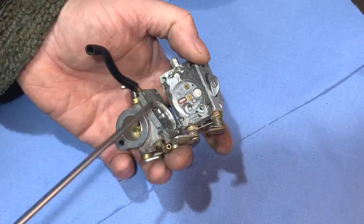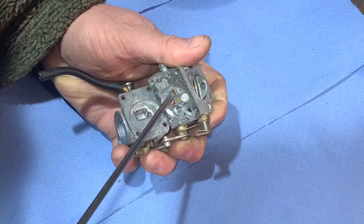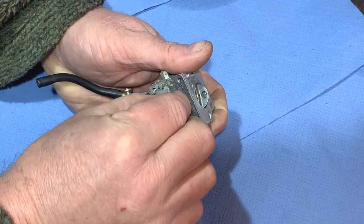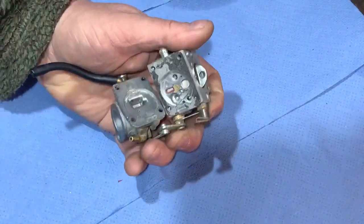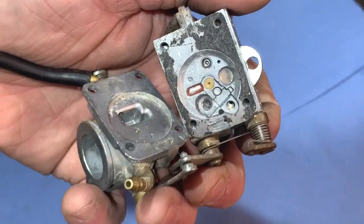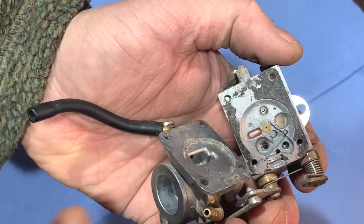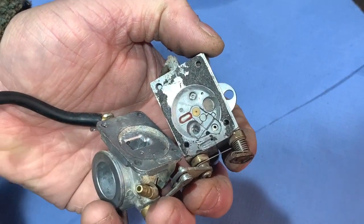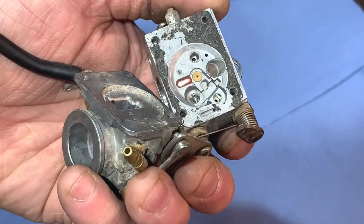There's a little jet to come out there, so we'll do that. Got that little jet out — I'll check that it's clear. Now off camera I'm going to clean off that gasket, then put some carb spray through the various holes and give the carb a good clean. Then I'm going to use some compressed air on low pressure just to blow through the holes and dry off the carb spray.